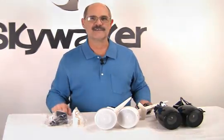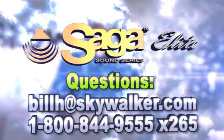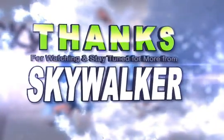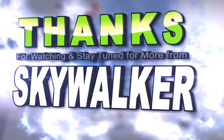With all these great features, the Saga Elite SAG 5050 speaker pair is the ideal solution for custom weatherproof outdoor audio. Questions? Reach me directly. Thanks for watching and we'll see you next time on Skywalker.